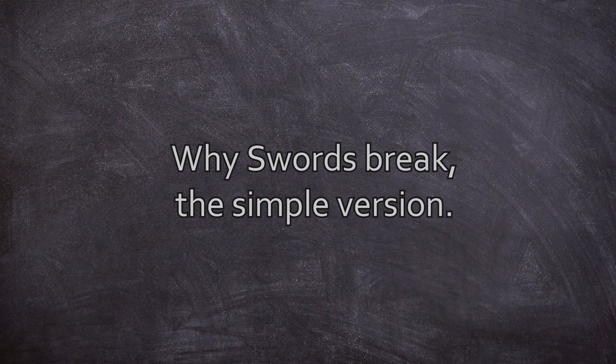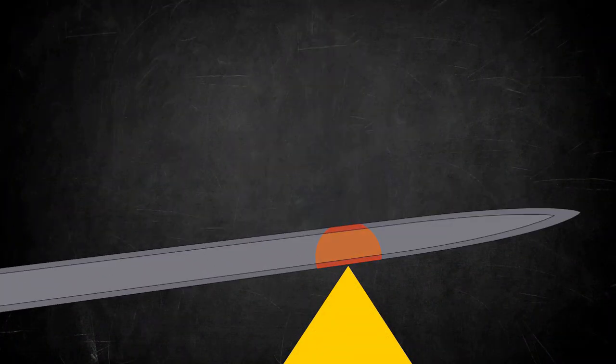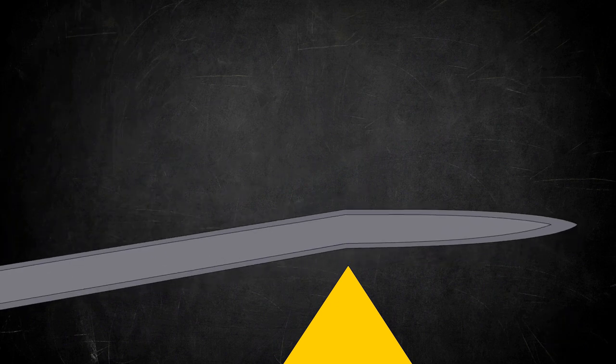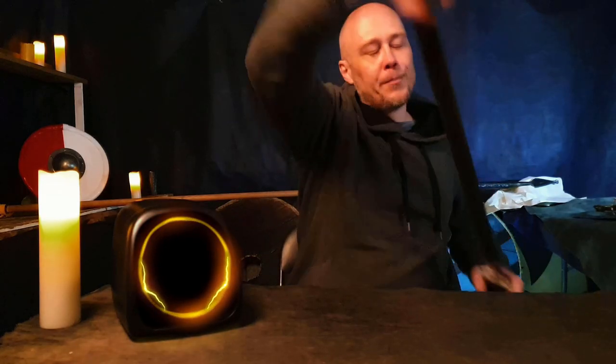To really simplify it, it can be broken down into two main reasons. It either can't bend far enough and goes beyond the elastic limit of the steel, which means the sword's either going to break or take a set, which means a permanent bend.